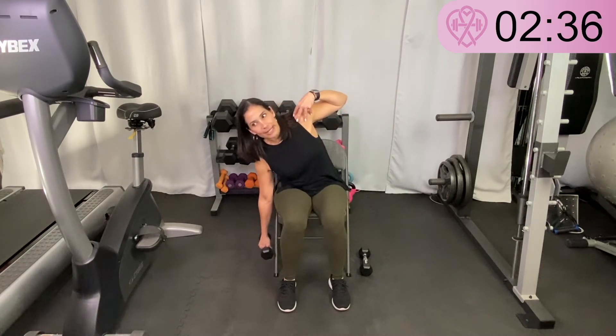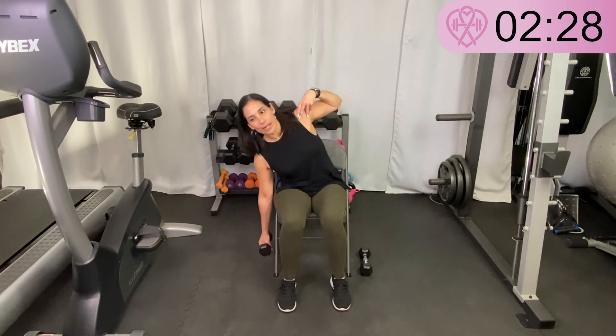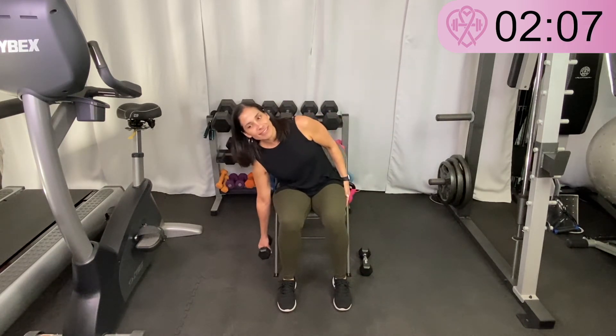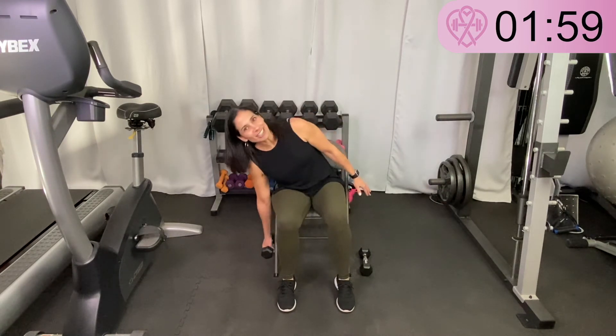Next is a seated side bend. I grab just one weight at a time. I scoot a little forward on my chair and the weight is just hanging down by my right side. I'm going to lean towards the right and then come back up, bending at my waist. My weight is in my right hand, leaning towards the right and back up. My other hand can just be relaxing, on my shoulder, or going overhead — whatever you want. The main thing is you're bending towards the right with the weight in the right hand.